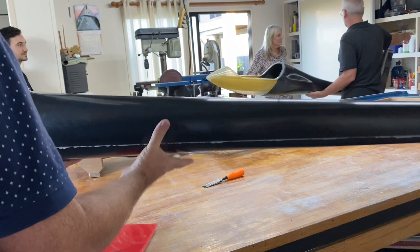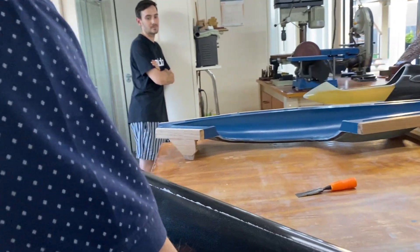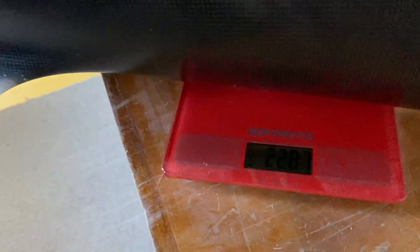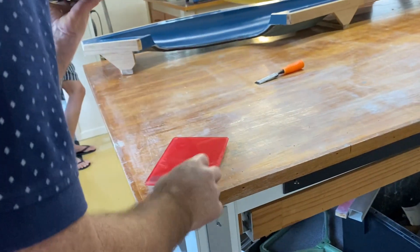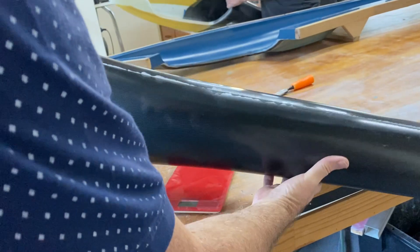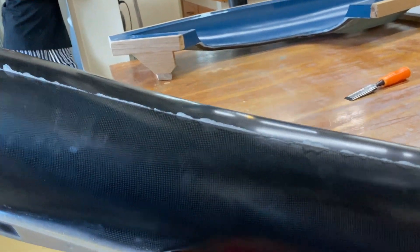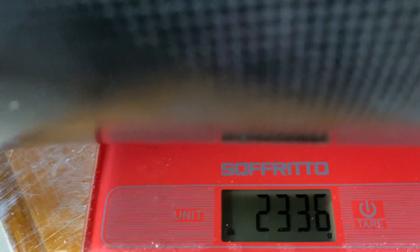I've got a jar, a little plastic, so you're going to be able to drive the scales there. Probably just on the bench there on the right hand side. I just need to move it over here. 2.336. The other one's 2.9. Woah! 600 grams.